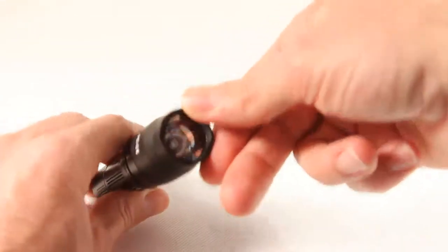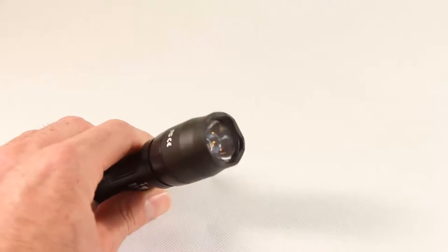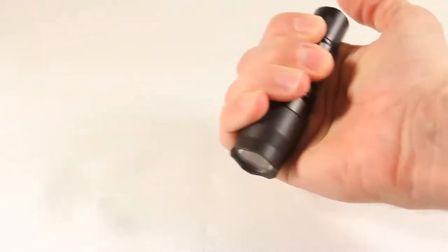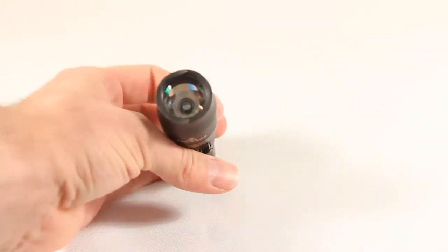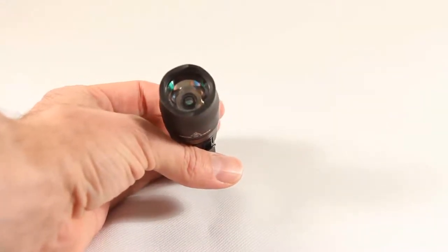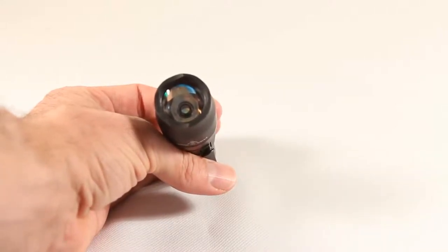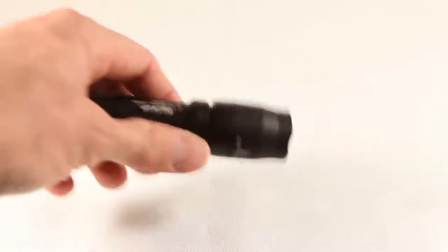The head has some crenellations on it. Hopefully you won't ever have to use them to defend yourself by hitting someone, but if need be, these crenellations can do a little bit of damage. It's a good size for holding in your hand, with the tail cap button accessible by thumb. The head features a single LED with a clear smooth reflector — Surefire refers to it as their total internal reflection lens. It produces a pretty tight beam with a little bit of spillover, but overall a fairly focused beam compared to some of my other lights.